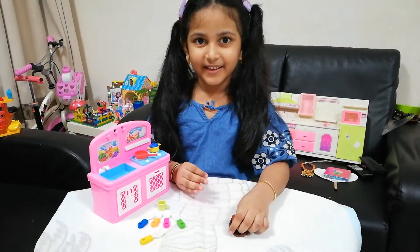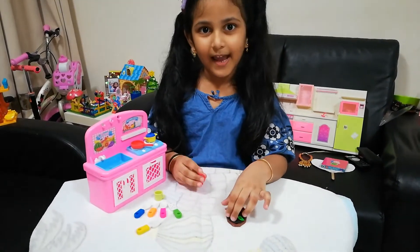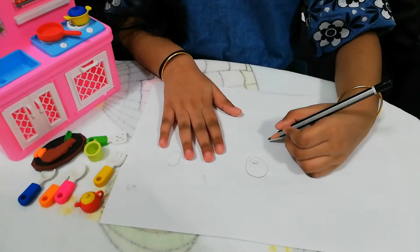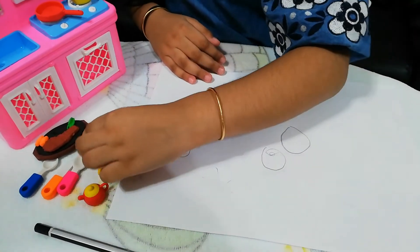Oh, are you thinking these are cooking toys? No, these are erasers. I'll show you. See? I'll draw something and I can erase with a cup.